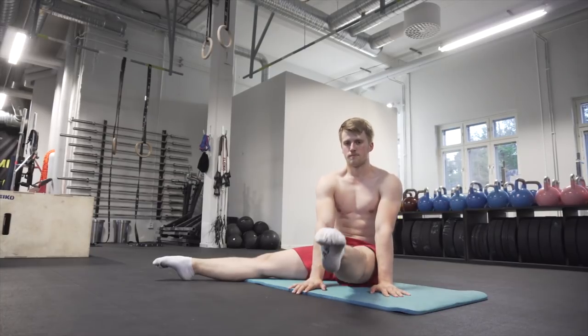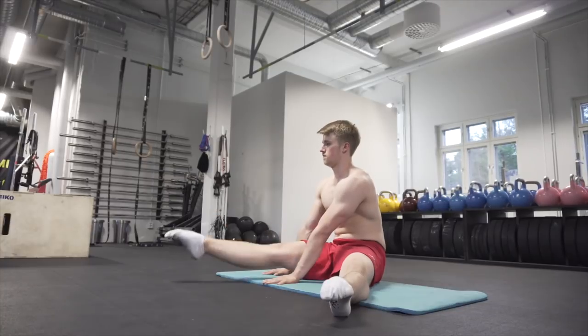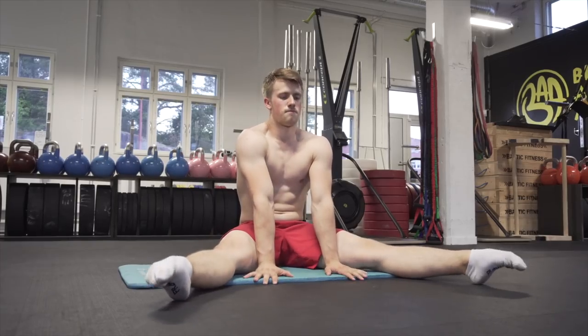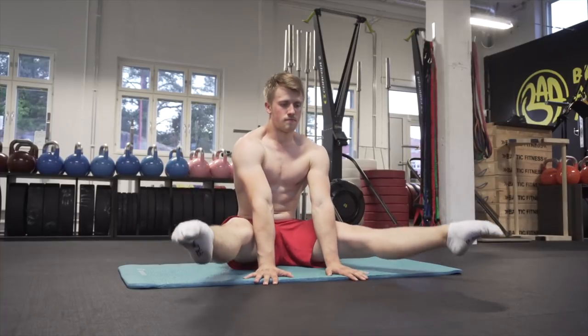The second compression exercise is straddle lifts on the floor. You can work with single legs, which is the easier option, or use both legs at the same time, which is the most difficult. You should aim for about 20 to 30 repetitions or 20 to 30 seconds in the air, and don't allow the legs to rest on the ground during the exercise.